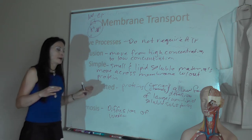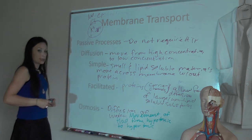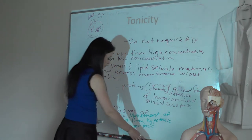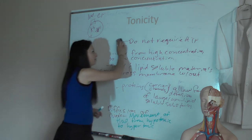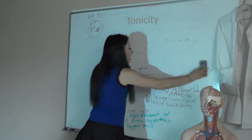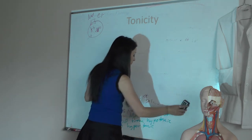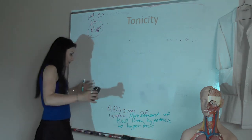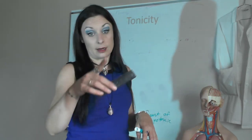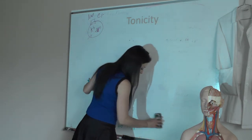Osmosis is the diffusion of water, or the movement of water from hypotonic to hypertonic. What does that mean? Tonicity is how much stuff you have. Hypertonic — you have a lot of solutes, like salty water with four tablespoons of salt. Hypotonic — it doesn't have a lot of solutes; it has a lot of water but not much solute. Tonicity is the relative concentration of various substances.